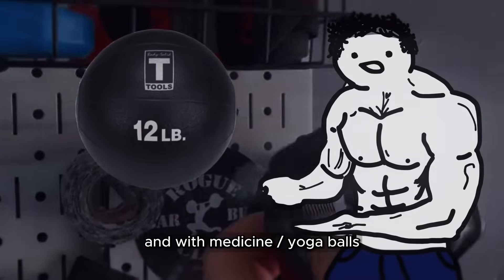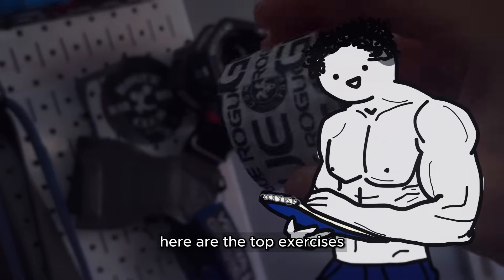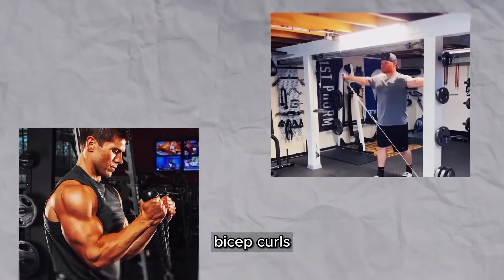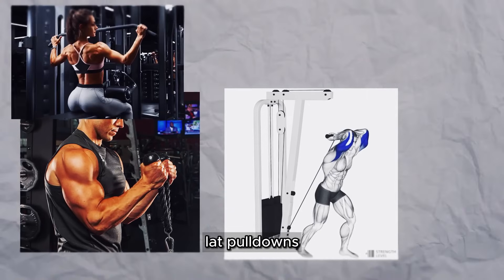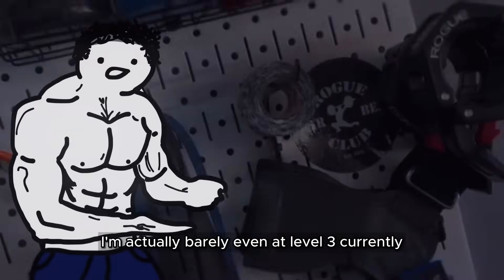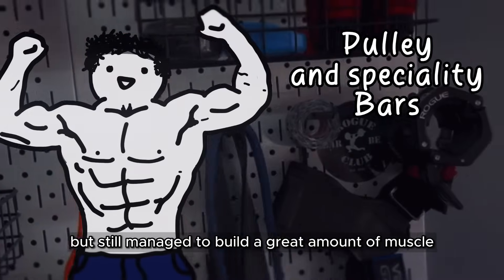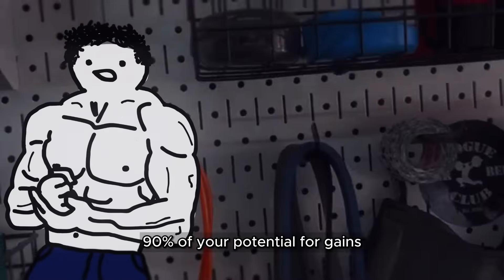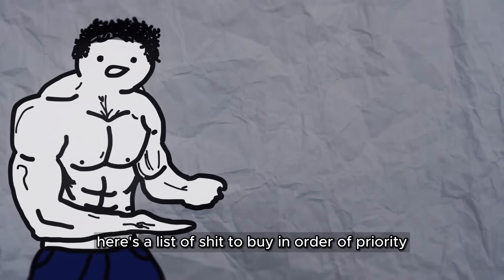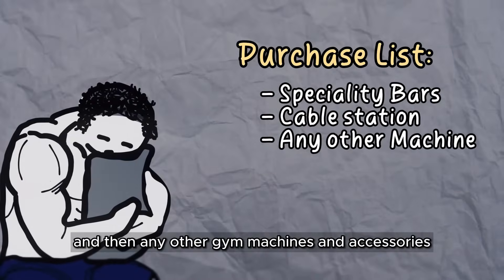And with medicine slash yoga balls, you simply just don't need them if building muscle is your primary goal. Here are the top exercises you can do with a cable station: chest flies, cable lateral raises, bicep curls, tricep extensions, lat pulldowns, cable crunches, hip abductions, cable shrugs, and seated rows. I'm actually barely even at level 3 currently, but still managed to build a great amount of muscle. I'm telling you, 90% of your potential for gains can be made in only level 2. Here's the level 3 priority list: specialty bars, cable station, and then any other gym machines and accessories.